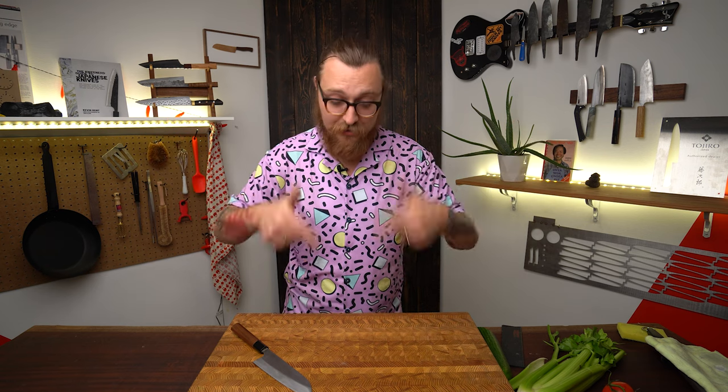If you have any more questions, leave us a comment below and we'll get back to you right away. If you want to learn some awesome knife skills, check out this video from Owen and our knife skills playlist. And if you're already considering your next knife, check out this other video.